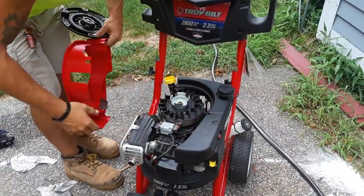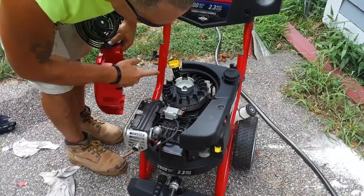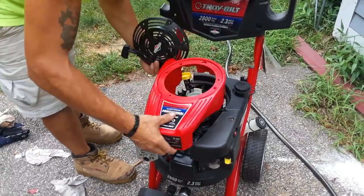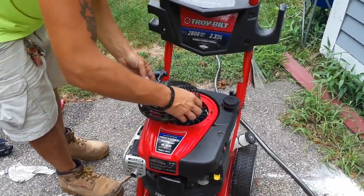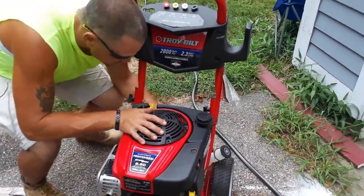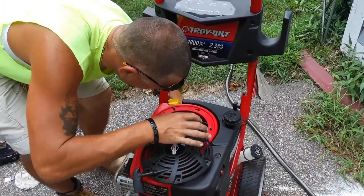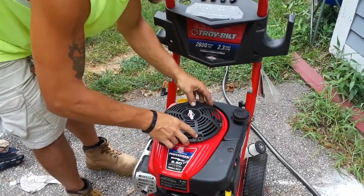Before you put this cover back on, you need to make sure this is at the contact point. Don't forget your clip — I don't even know what this clip is for to be honest with you, I feel like it's purposeless, but anyway it's back on.